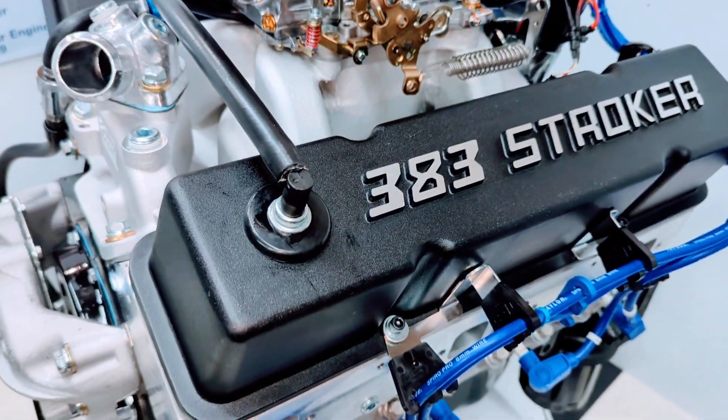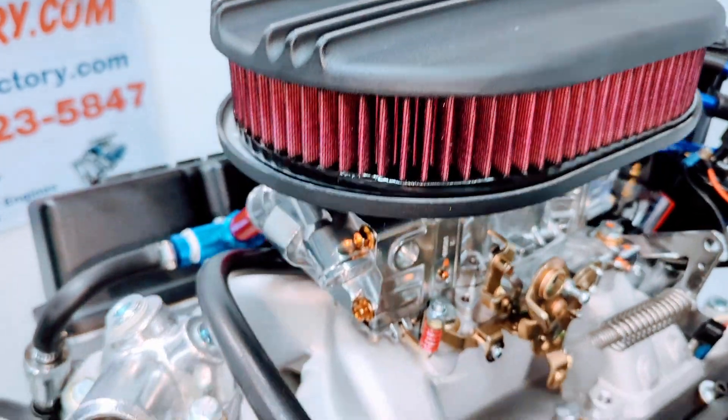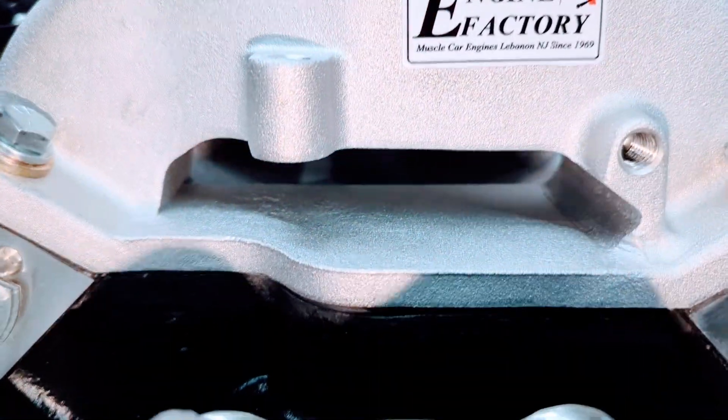383 Stroker valve covers with the oval air cleaner with a washable filter. Air gap aluminum intake manifold.